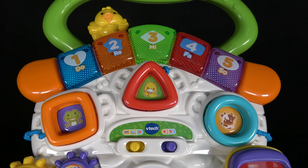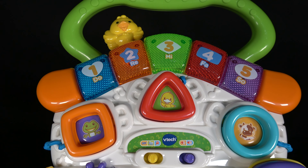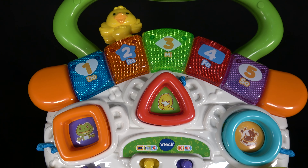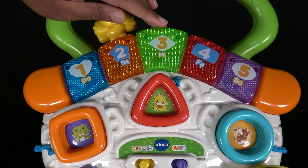This is the number four. Four. And this is the number five. Five. Wow, we have learned numbers one to five.